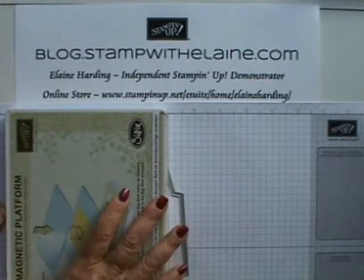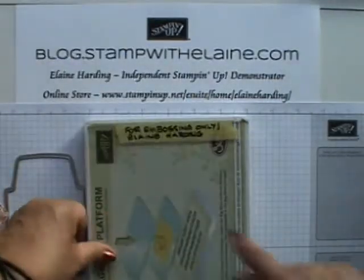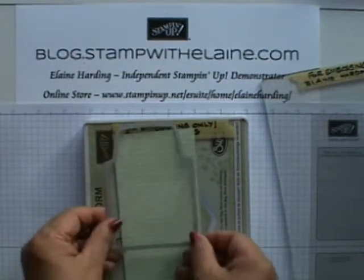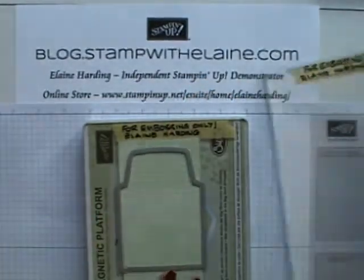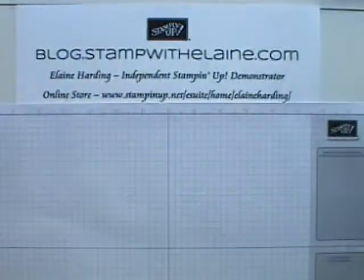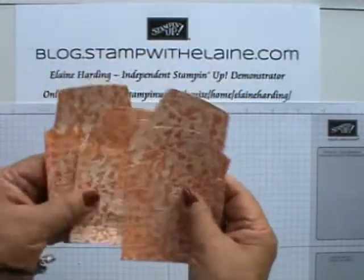If you have got a magnetic plate, then this is the formula: you put your bottom cutting plate, your cardstock, then your die on top, and another cutting plate on top, and then you're ready to run it through the Big Shot. I won't actually demonstrate that, but in order to save time, I've already cut out four pieces.